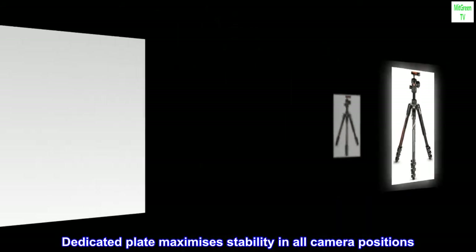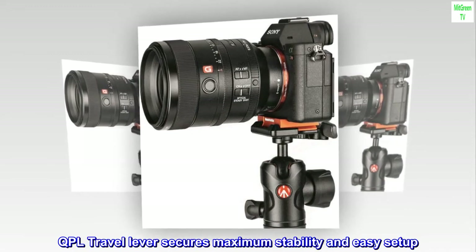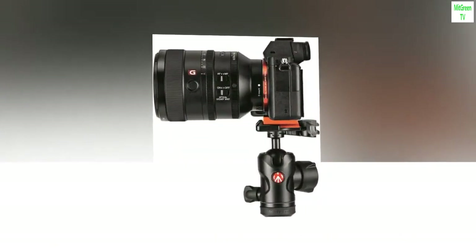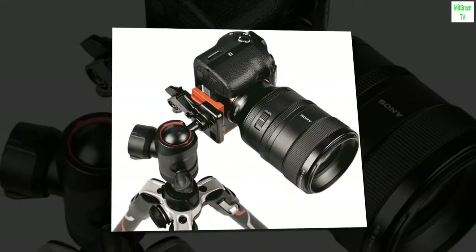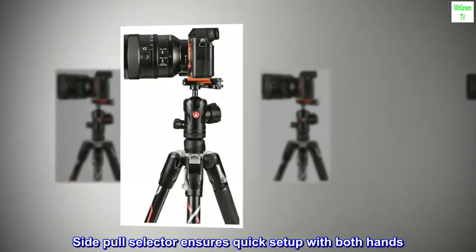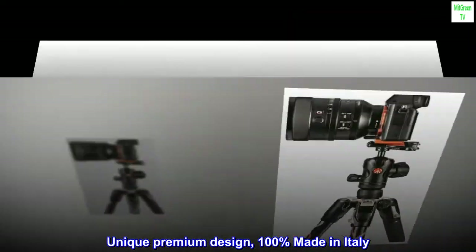Dedicated plate maximizes stability in all camera positions. QPL travel lever secures maximum stability and easy setup. Center ball head with three independent ergonomic controls. Side pole selector ensures quick setup with both hands. Unique premium design, 100% made in Italy.